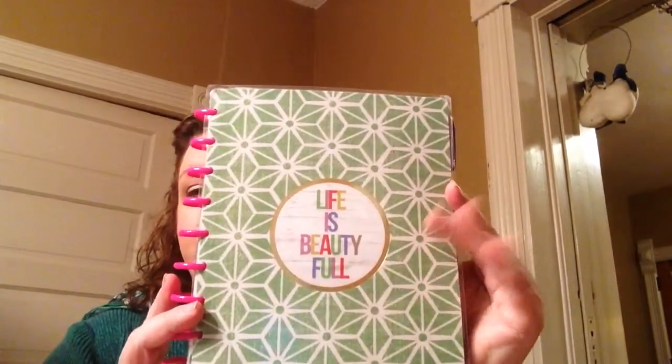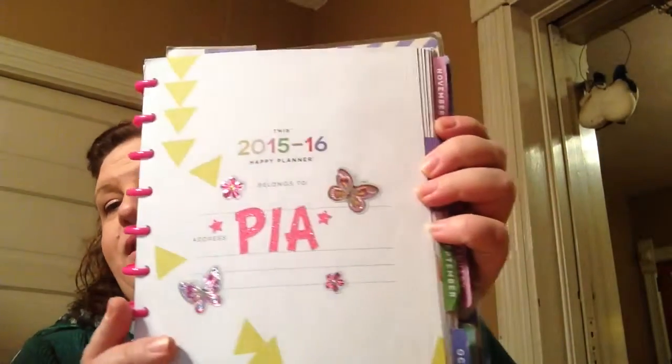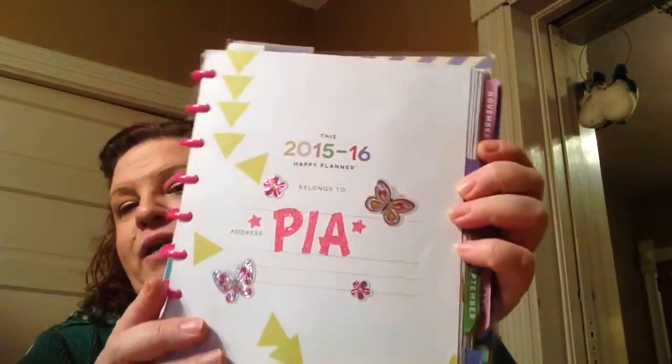Sorry about the lighting. I'm down here in my dining room. It's called the Happy Planner and I actually purchased this at Hobby Lobby. I actually paid full price — I don't know what I was thinking. They usually have coupons that you can get like 40% off. And then the inside — I put 'Pia' in glittery stickers at the beginning of each month.